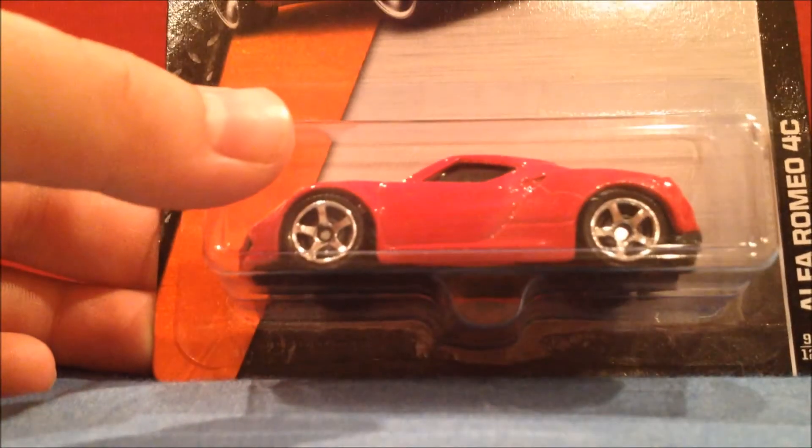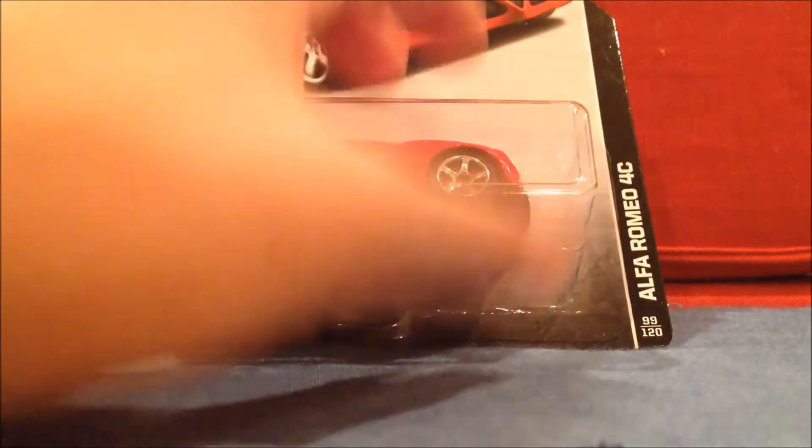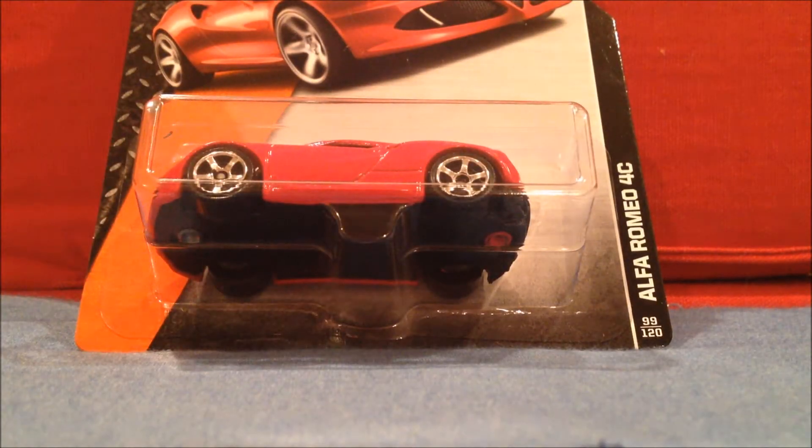Nothing really going on with the package. It is new for 2015 — it doesn't say it on the package. The back really just gives car names. It is from the Matchbox D-Case. I know it's from the D-Case because there was a BMW M1 in red, and that's first seen in D-Cases. So we have to get it cracked.